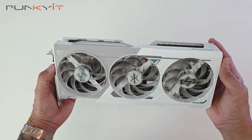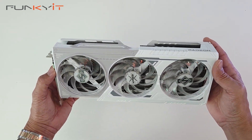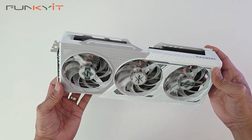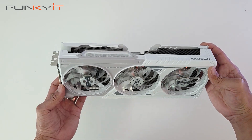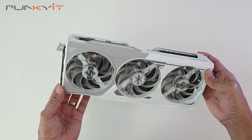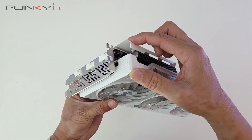Here we have the ASRock Radeon RX 9060 XT Steel Legend with 16GB of VRAM. It comes with a nice all-white and silver aesthetic, great for white themed PC builds. It comes in a kind of 2.5 PCIe slot space.